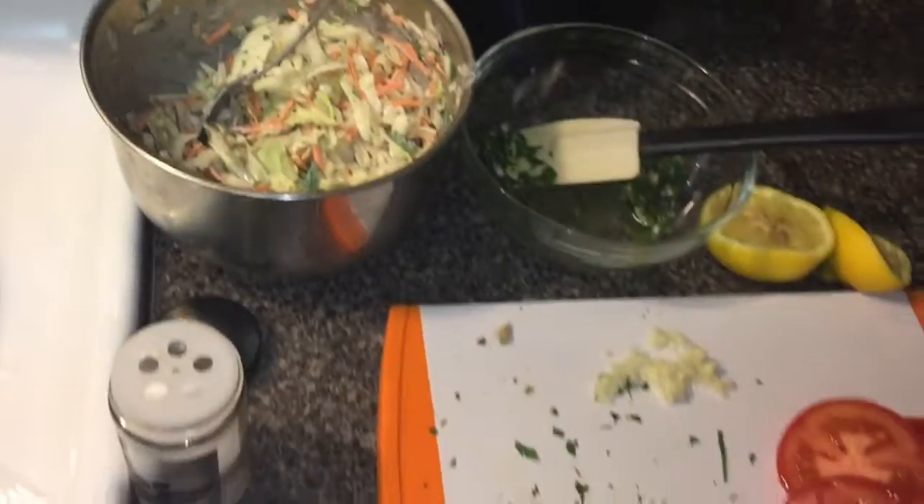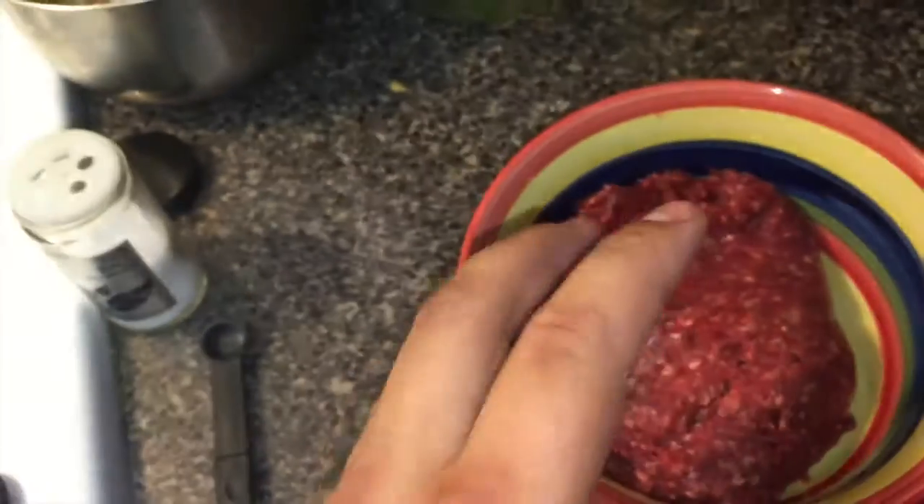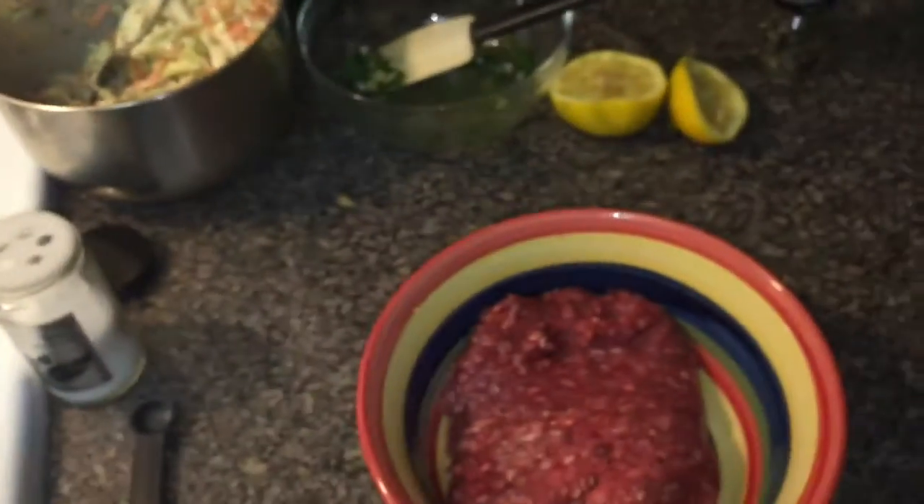We have the chimichurri, we have the coleslaw — now time to cook the burgers. Form the ground beef into two patties and season with salt and pepper on both sides. Place them on the grill. If you don't have a grill, you can drizzle oil on a pan and cook it like that.